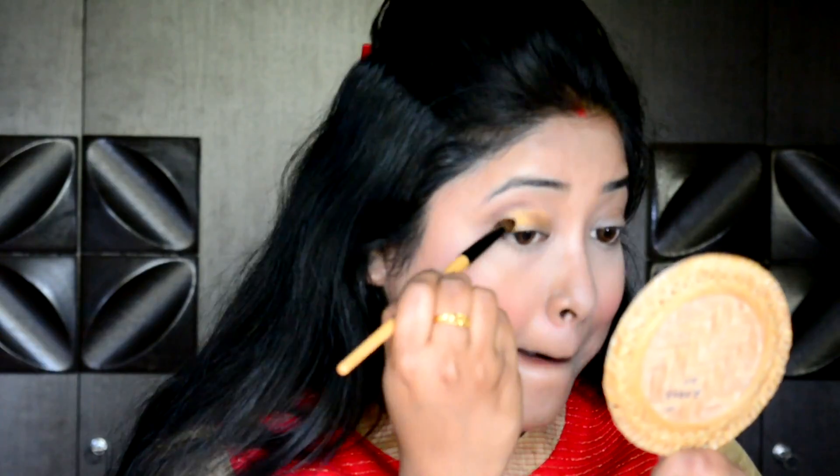Now taking a dark chocolate color from the nude palette to give a dark transition shade on my crease area with a blending eye brush.